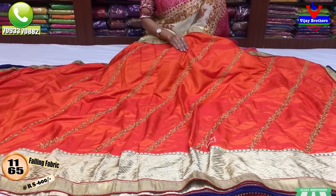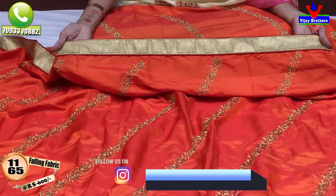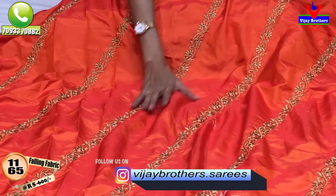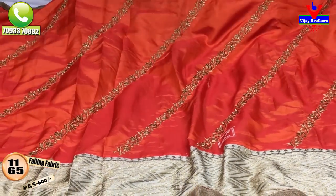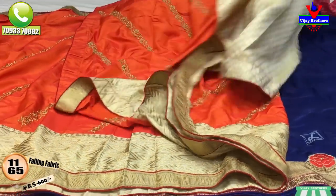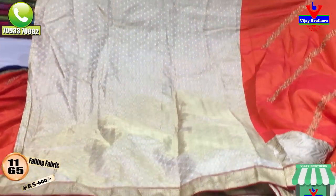We also want a soft material type of look for the border. We want to see the red color border with three sides and embroidery work. Only 600 rupees, soft material available. The border also has variation — the blouse is a different color, totally available. Gold color blouse, gold and cream color mixed blouse.